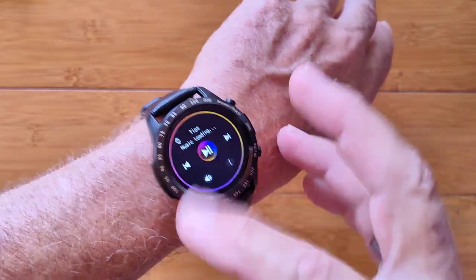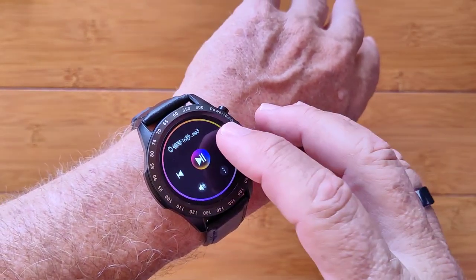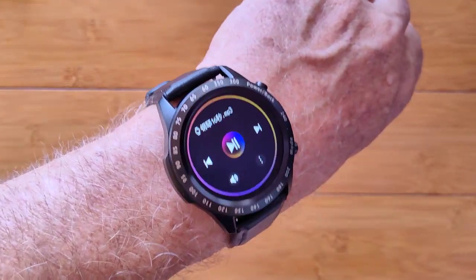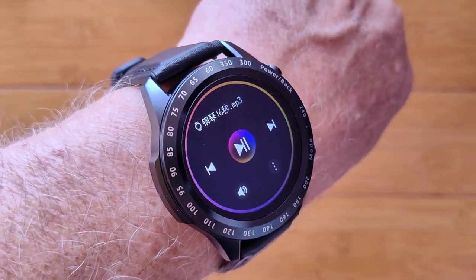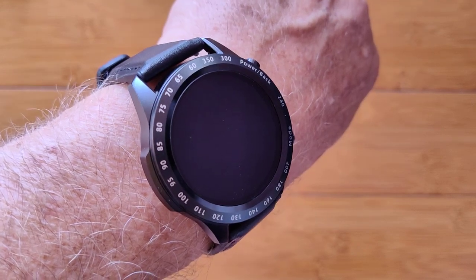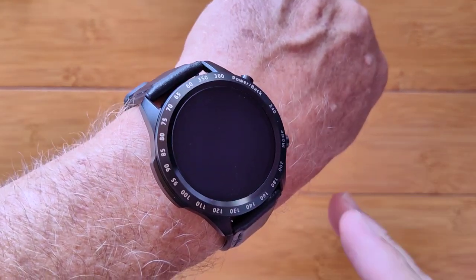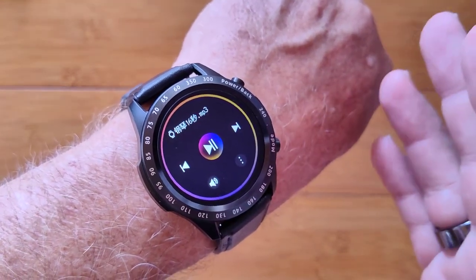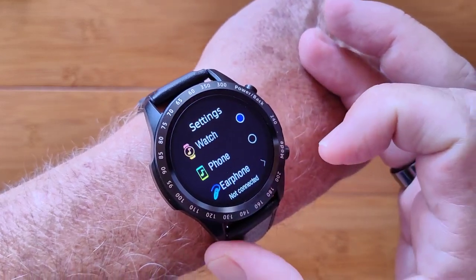Going back to the watch faces, and then you get the music player. It's loaded one demo track, which is a great way to demo how it sounds. I'm going to bring it all the way up to full volume and check it out. It sounds pretty good — the bass doesn't seem particularly strong, but it definitely has a full range of audio. You can play it through the watch, through the phone, or through earphones, which is really sweet.